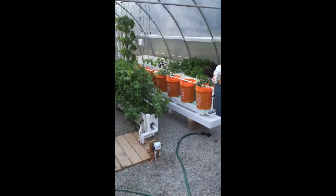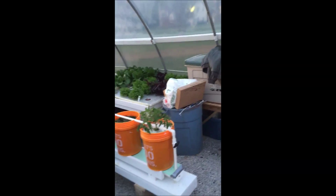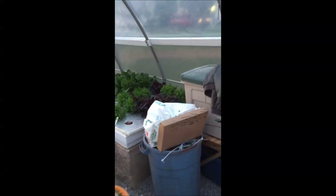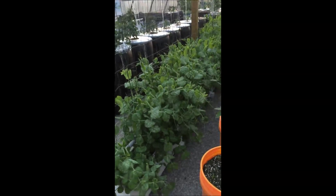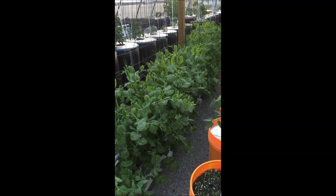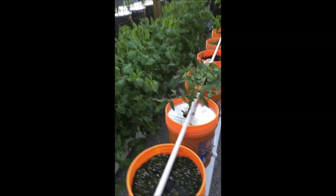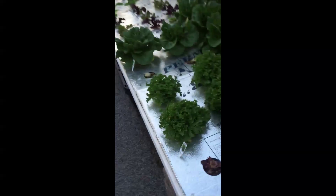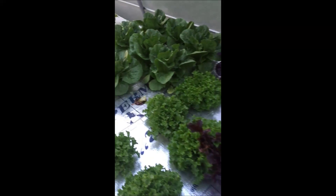It's April 19th. I'm going to give you another bi-weekly update. Everything is doing extremely well. You see the peas are about 2, maybe approaching 3 feet tall on the trellis. The bucket line is doing fine. My wife has started taking some of the lettuce.